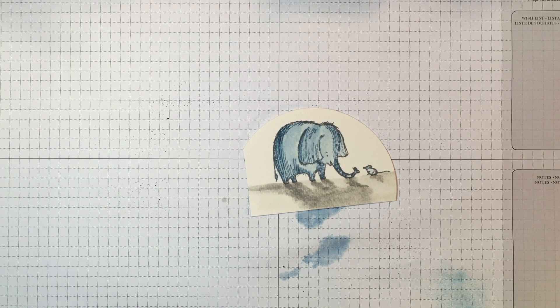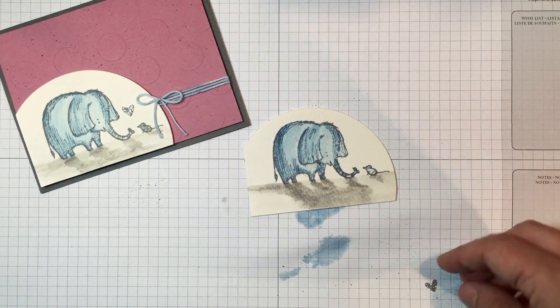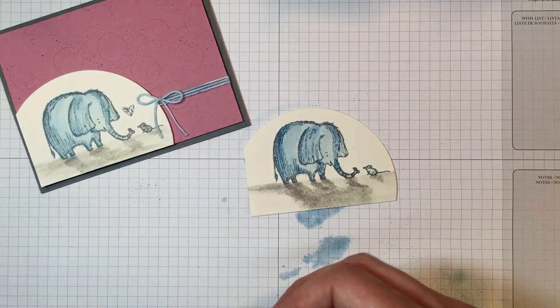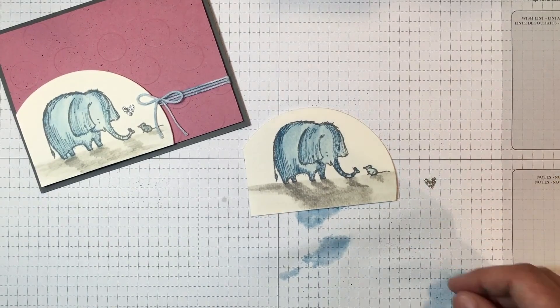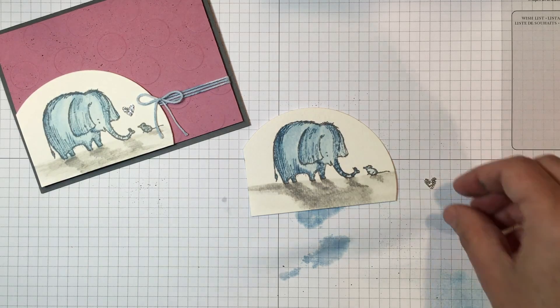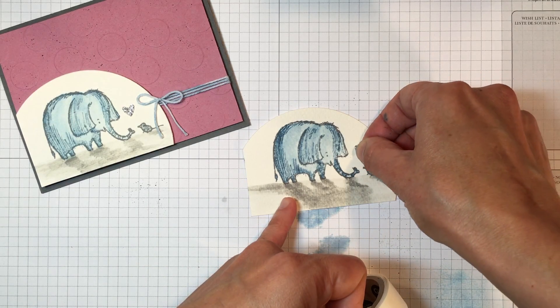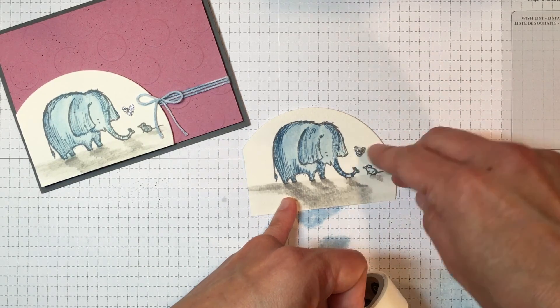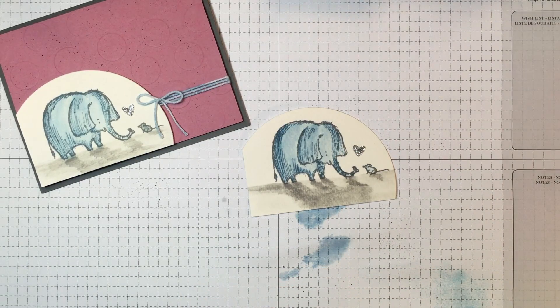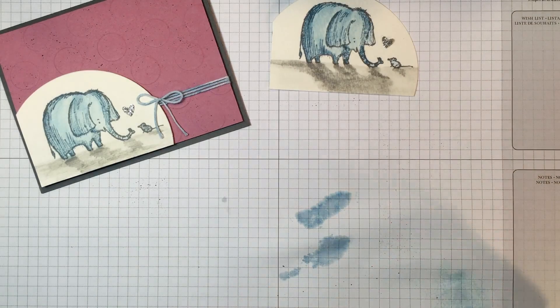To get this cute little water spray heart — that's what I was thinking of it as, a water spray — I used the owl punch and silver glimmer paper, and just punched out one of those little hearts from the owl punch. I'm going to use a glue dot right now just to place it right above — right there. That looks cute.